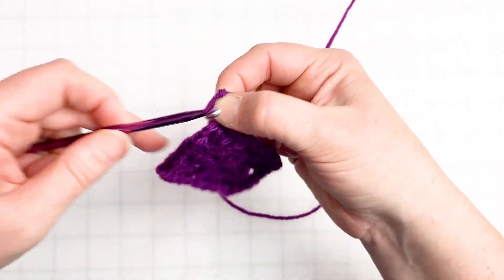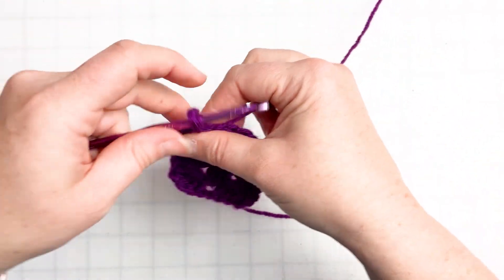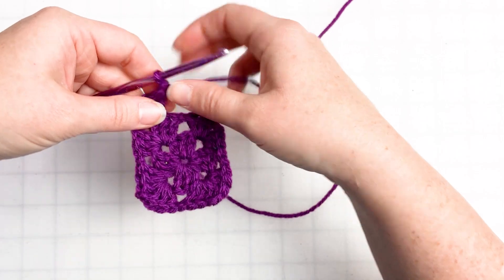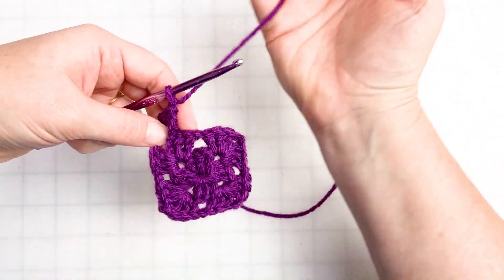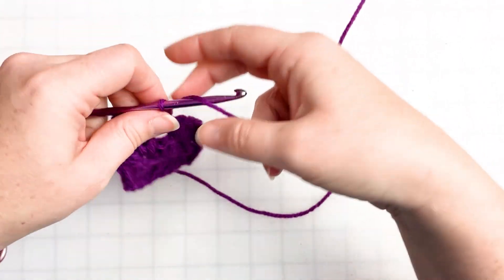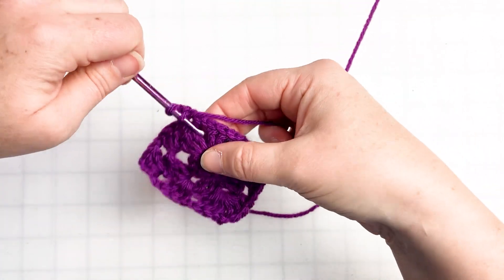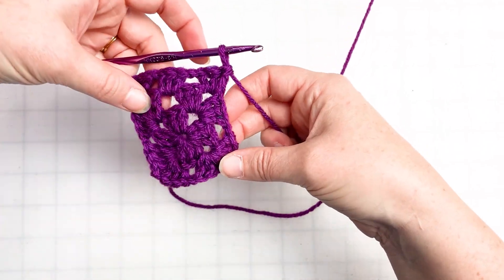We're going to do three chains — that counts as our first double crochet for this corner — then go into the corner with two more, so we've got a set of three double crochets. We chain one, since we're still going straight across we only chain one in between and only chain two when rounding corners. We go into the next chain space with three double crochets — one, two, three. Chain one, headed for the next corner, so we do three double crochets in this corner — one, two, three — and since we're rounding a corner, chain two.